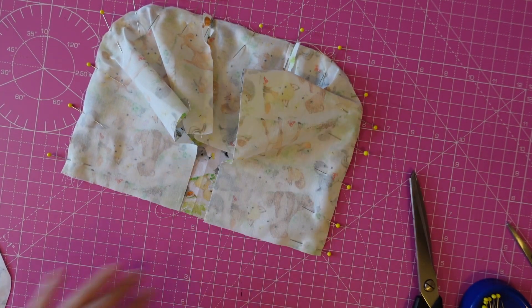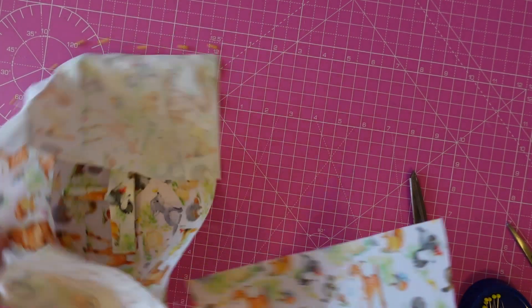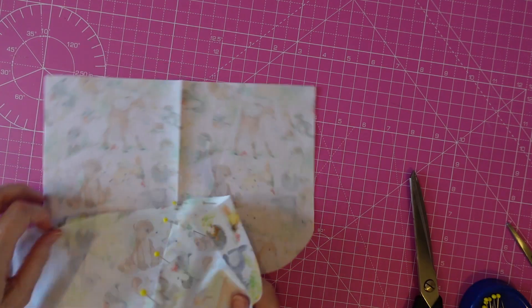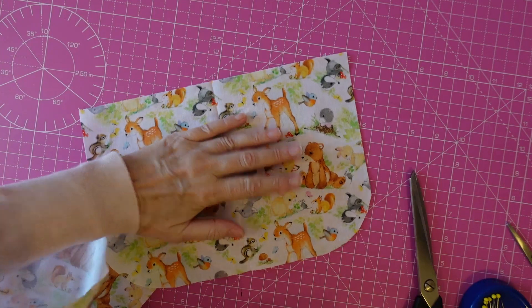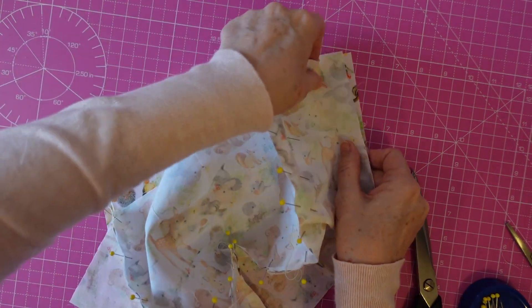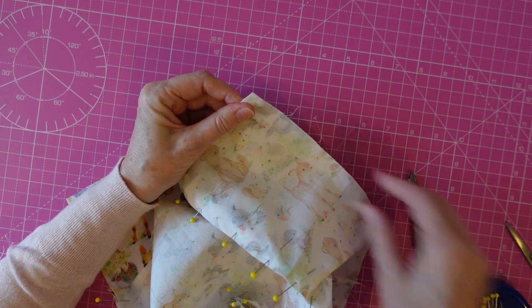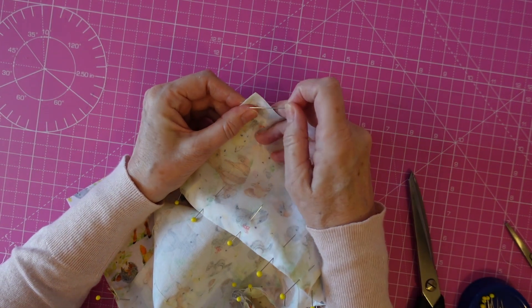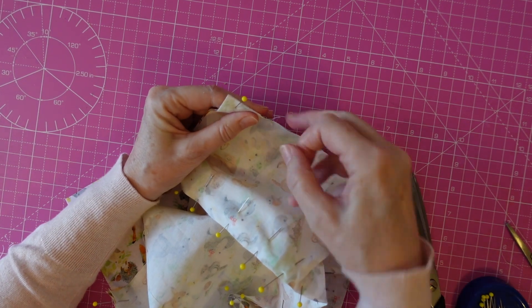You can carry on pinning like that, or you can pin the next piece as well and do them both at the same time — which is what I'm going to do. Make sure you've got the fabric facing upwards, otherwise we'll be in that situation we were in just a minute ago.